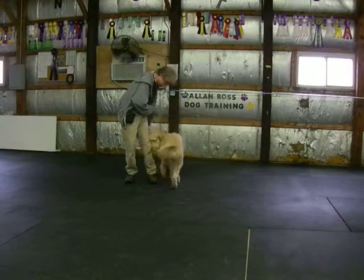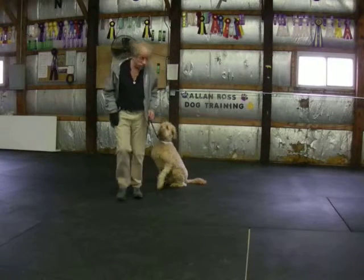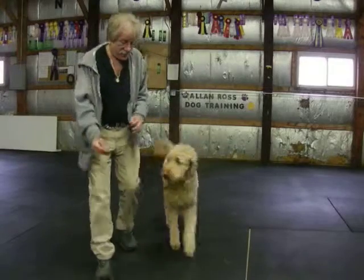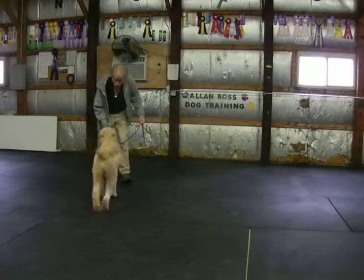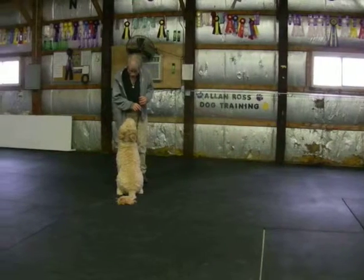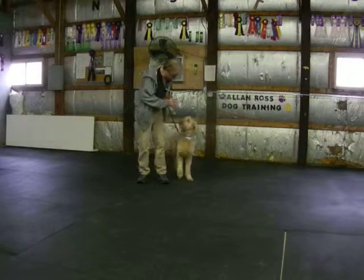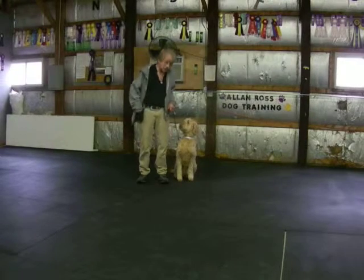Sammy, heel. Sit. Good. And then the same exercise in motion — it's called front. Heel. Sammy, turn. Good. Yes, that's my girl. Sammy, right — without dropping my foot back. Sit. Good. She comes around and sits next to me. Heel, Sammy. Sammy, sit. Good. Down.